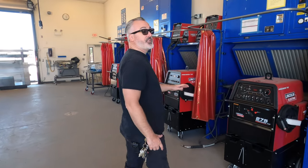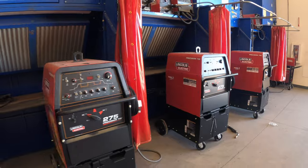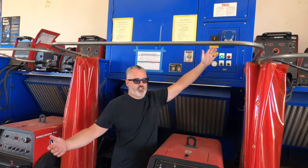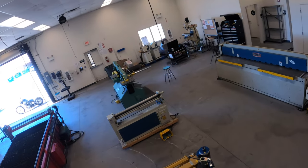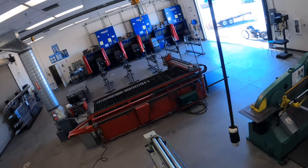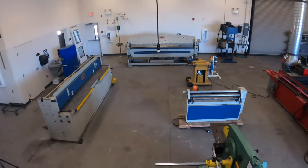I teach TIG, MIG and stick welding. These are all of our beautiful welders. Fantastic facility. These are all big extraction fans — kind of make the same sound as the Ghostbusters Proton Pack. For students to be able to come in, learn something cool, learn something that can actually make them money in a facility like this, it's priceless. I think the next generation is really fortunate if you can utilize this facility.